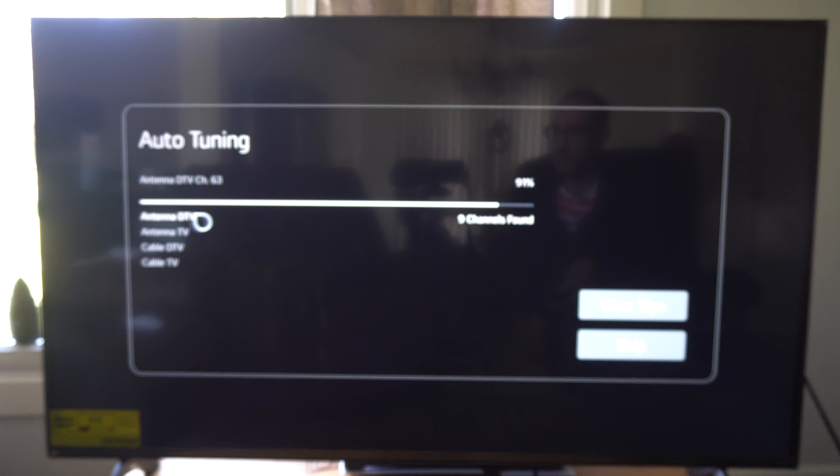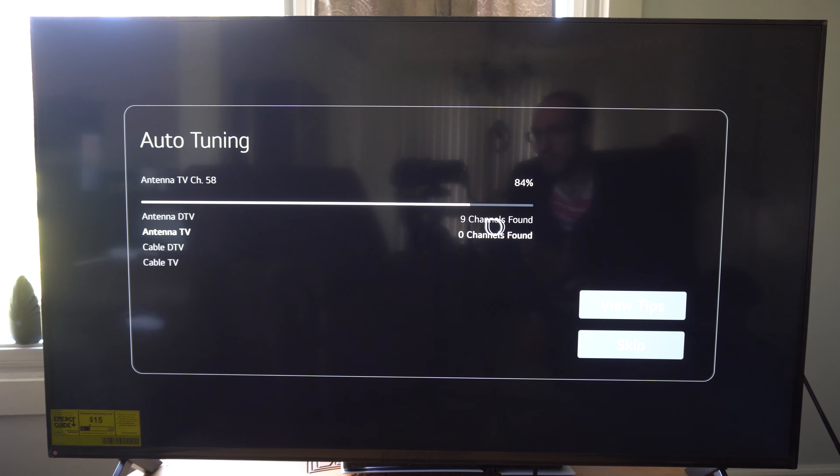What we want to do is go up to the top and go to Settings right here and click this. Then let's go to Settings here and click it. Wait for the settings menu to appear on the left, then go to General, and go on down to Channels and click it.